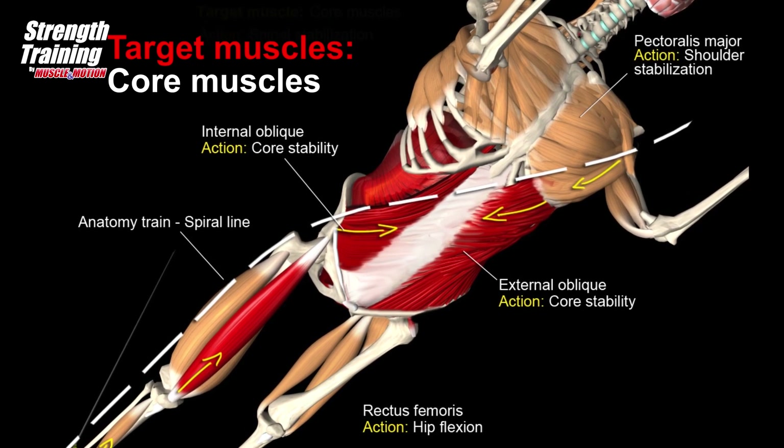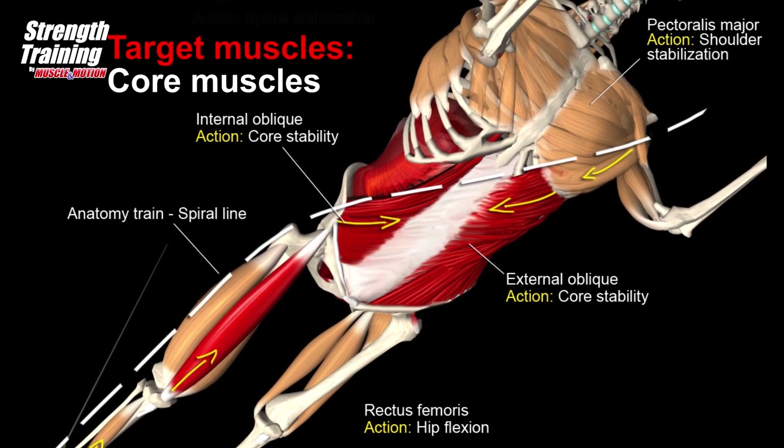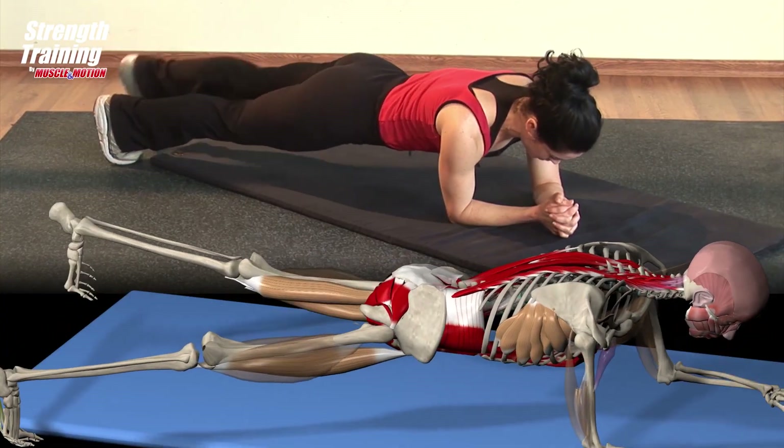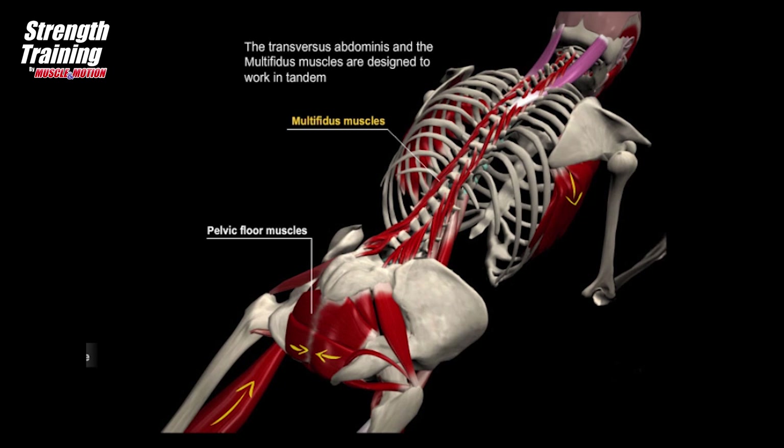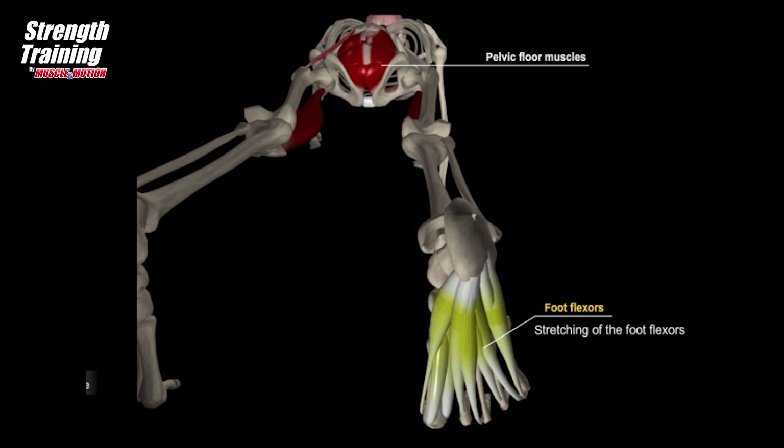The abdominal muscles stabilize the chest from the top and the pelvis from the bottom. Stabilization of the pelvis and chest enables stabilization of lumbar lordosis, thus preventing pressure on the lower vertebrae. The transversus abdominis and the multifidus muscles are designed to work in tandem when activating the abdominal muscles in the stabilizing aspect.